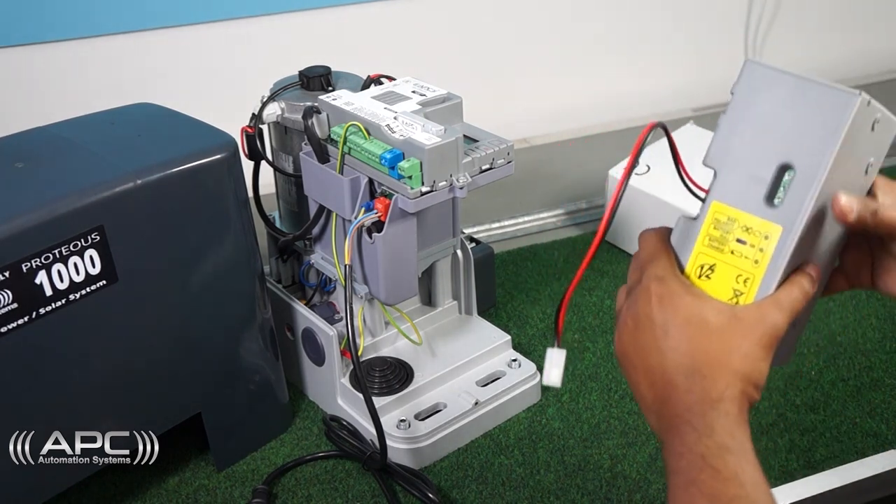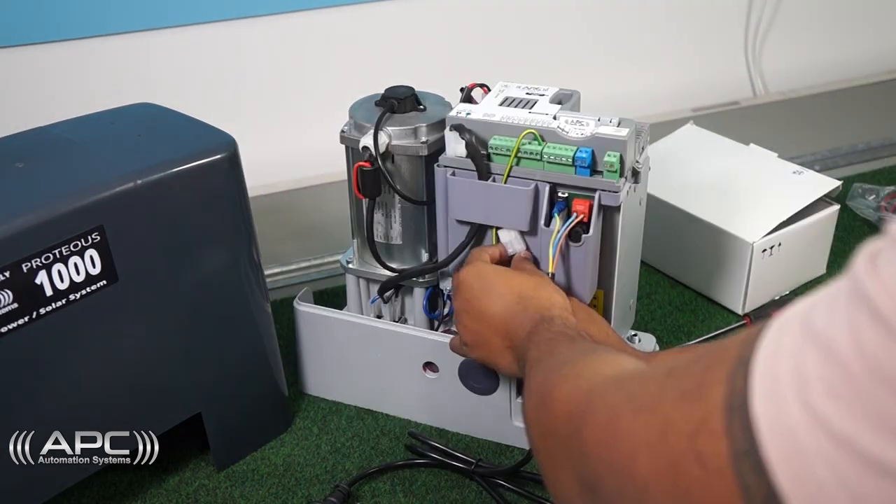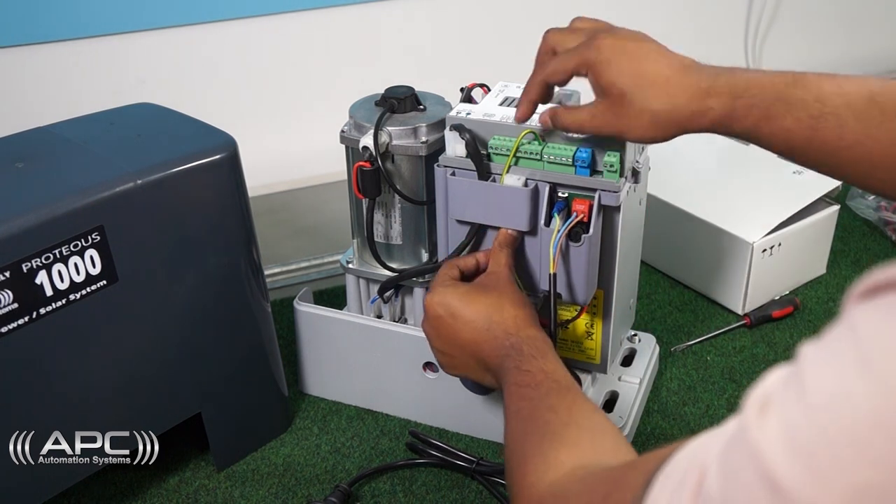Now close the external battery module box and place it inside the Proteus 1000 gate opener.